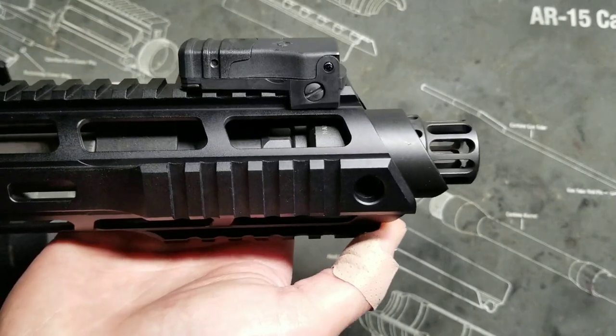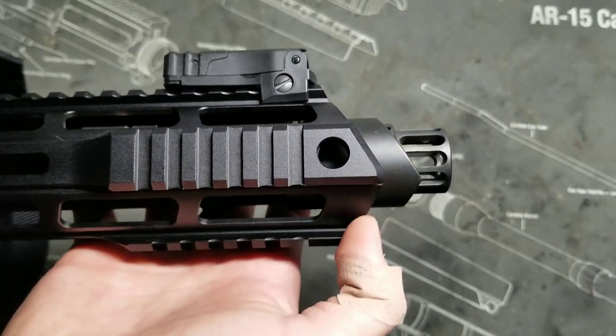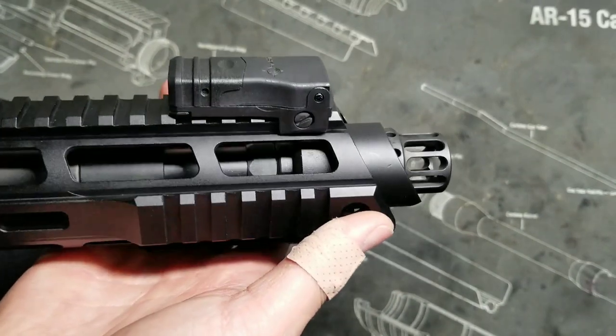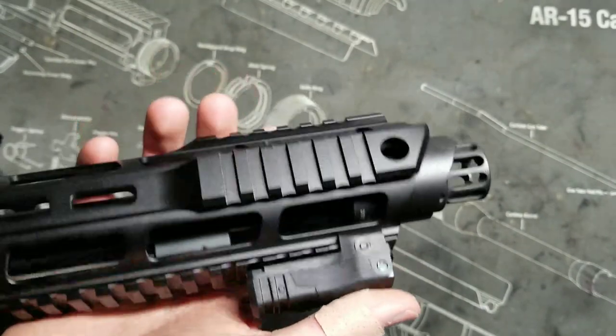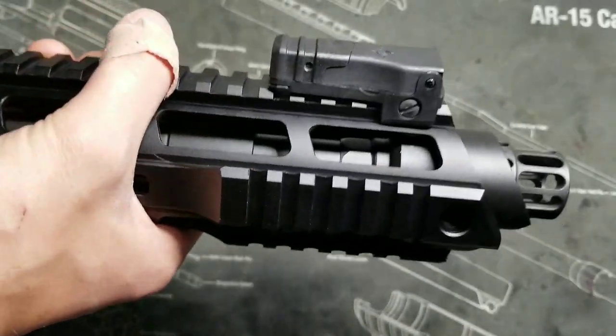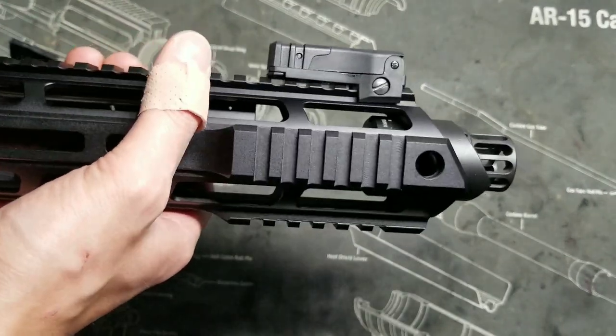You can tell they did a lot of thought with this setup when they built it — the angles of the rail and the compensator together are just really aesthetically pleasing and really sharp. I think a lot of people are going to be into it just for that fact alone, and then when they shoot it they're really going to fall in love with the compensator itself and how well it shoots.